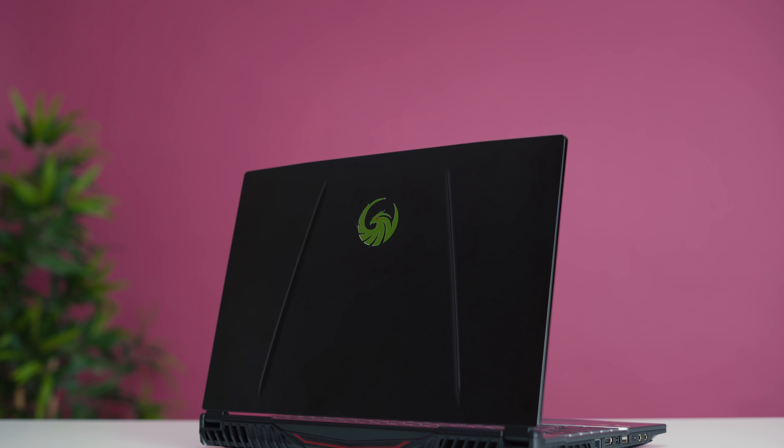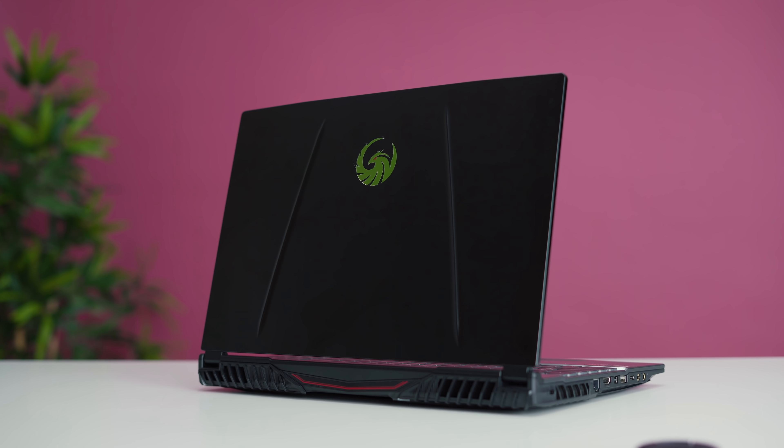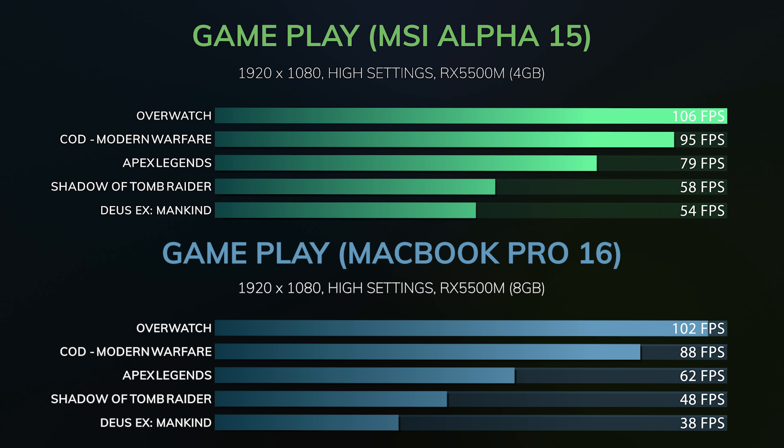This is the MSI Alpha 15, and it caught my interest because this is the second laptop to use the RX 5500M GPU. We've only seen this in the MacBook Pro 16, and when I went to test it using Windows Boot Camp, the drivers were just not optimized — performance was adequate but not nearly as good as it could be. This laptop has had all the drivers optimized, and performance is significantly better than what you'd get with a MacBook Pro 16 using Windows.